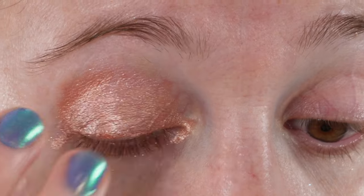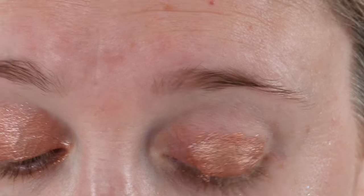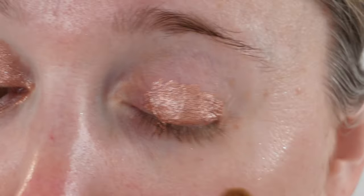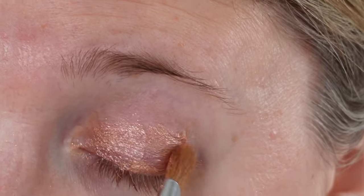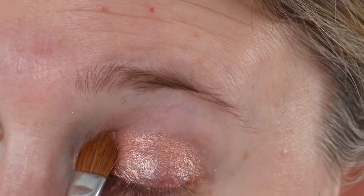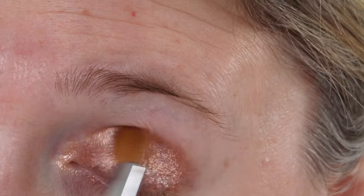It does not seem to be patchy like some liquid shadows can be, and you can definitely layer this up if you want to. However, it's pretty pigmented with just one layer. These are ultra blendable, crease proof, smudge resistant, and they have a 10 hour plus wear time.